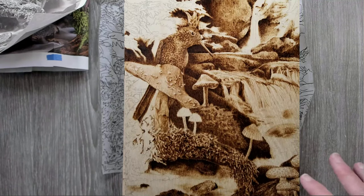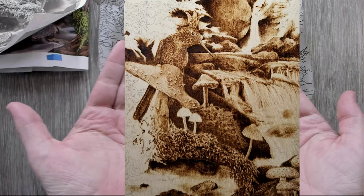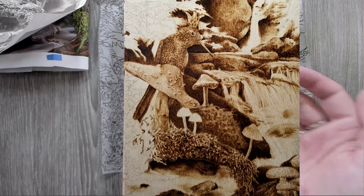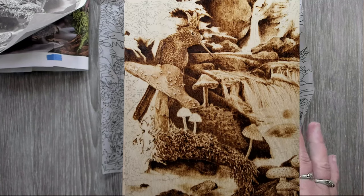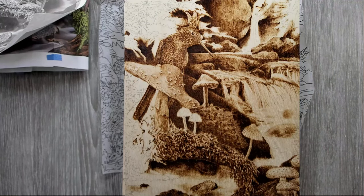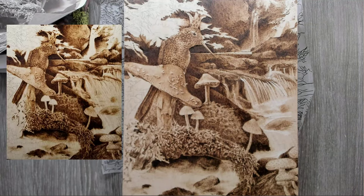Welcome to Drawing with Fire, I'm Valori, your neighborhood pyrography artist, joined today with Bobby. Sorry, we were having technical difficulties. The photo you're seeing right now is where we left off last live, and as soon as I make that go away, we will see where I'm at now.